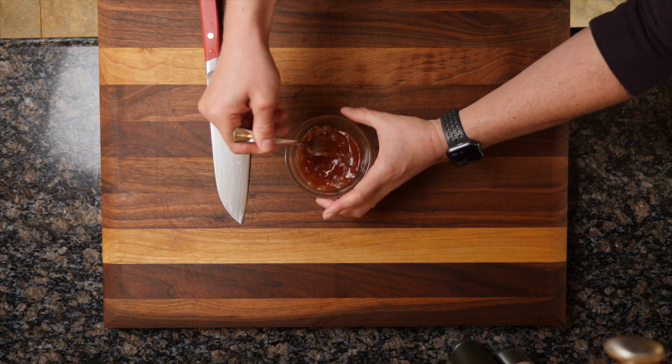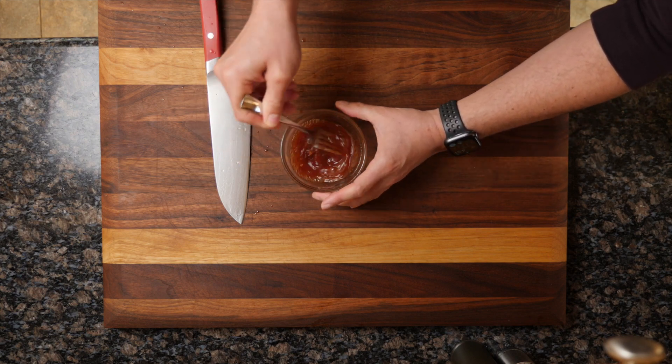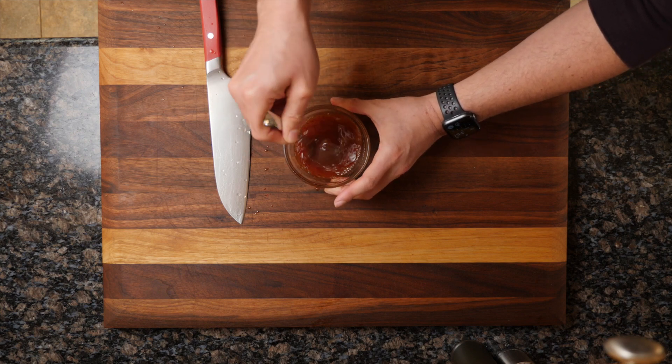We're getting all of the major flavors. We're getting umami and salty flavor from the fish sauce, sour from the lime, a little bit of heat from the chili powder, and then sweetness from the erythritol.